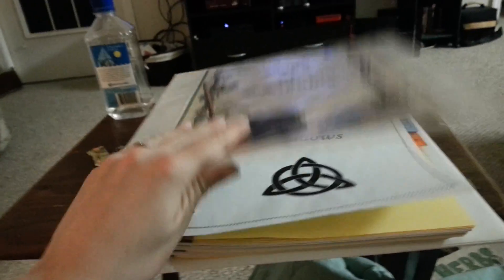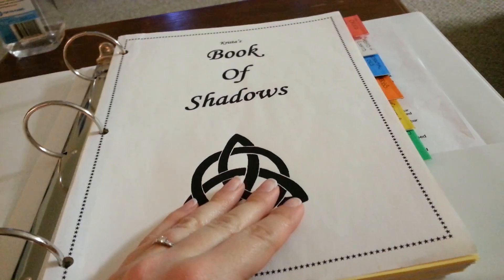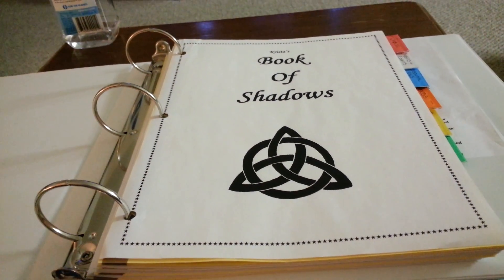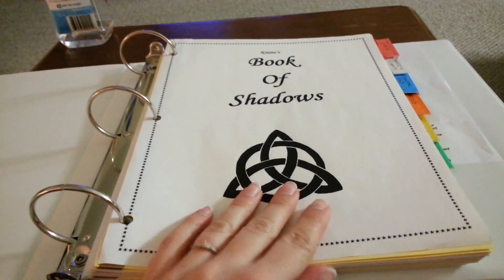So what I've got going on here is my book of shadows, and what I'm going to try to do is hand-write as much as possible. While I do absolutely love typing because it's easier, I just want to show you guys what I have so far.